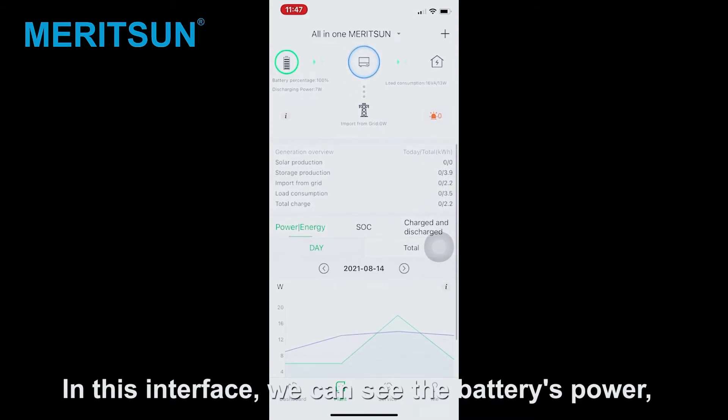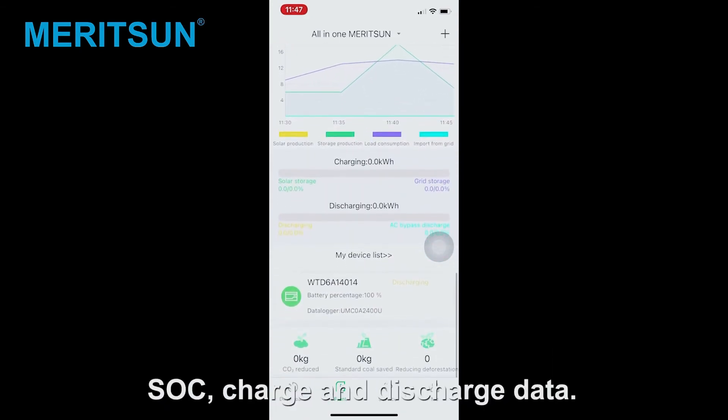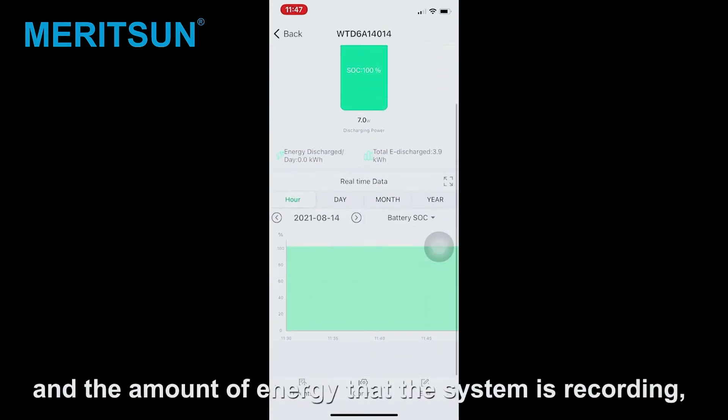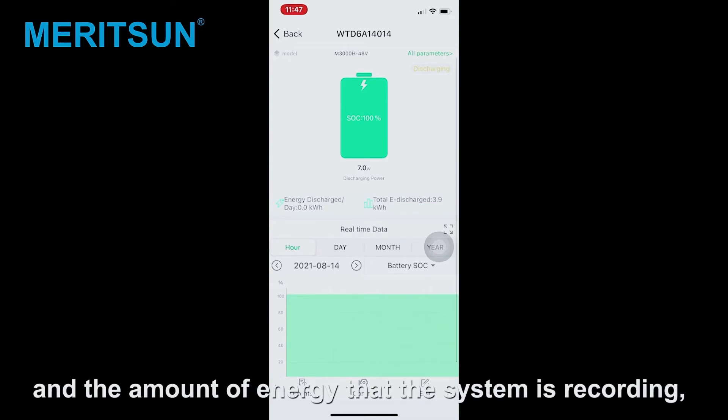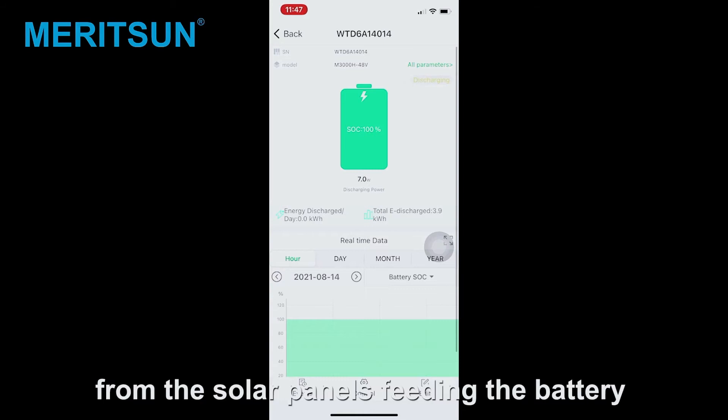In this interface, we can see the battery's power SOC, and charge and discharge data. We can also see the parameters of the batteries and the amount of energy that the system is recording day by day and month by month, from the solar panel feeding the battery.